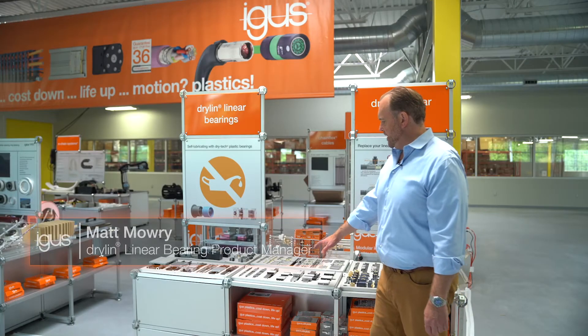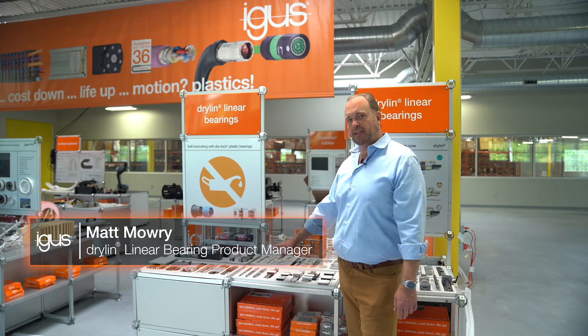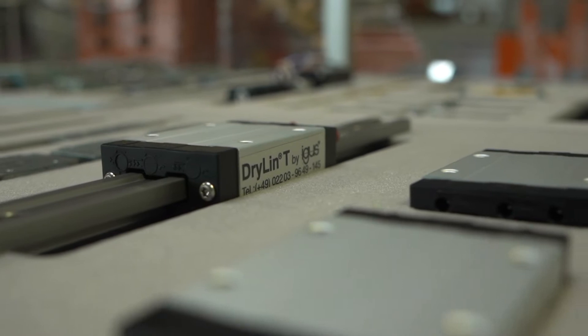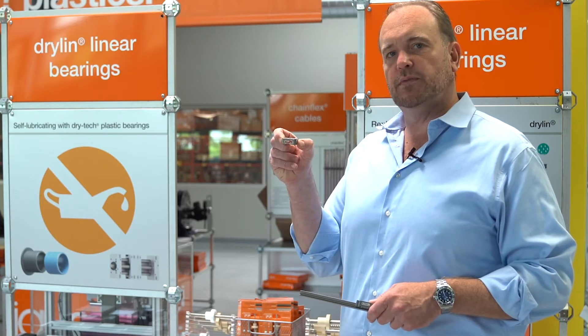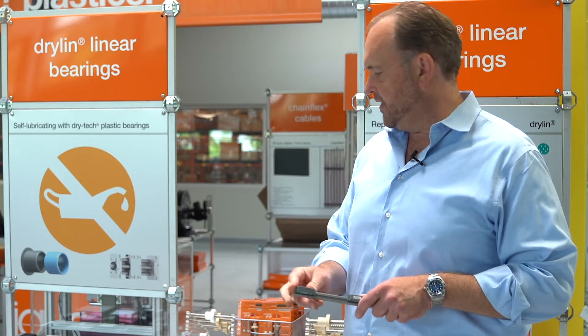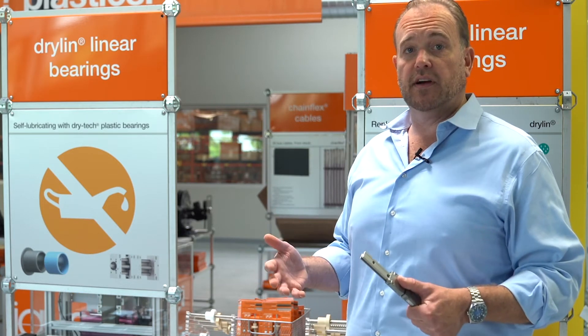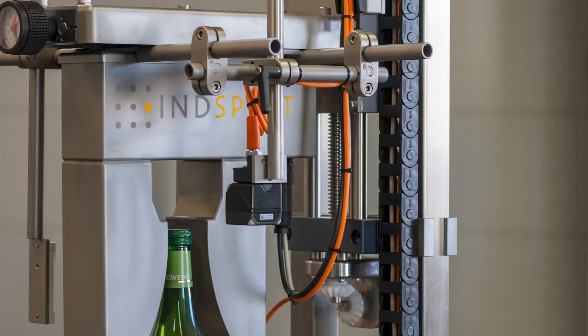Dryland T may look familiar. There are several manufacturers of ball bearing guides based on profile guides. Our parts work a little bit differently — instead of ball bearings we use plastic sliding elements. These do not require grease or lubrication. They work really well in dirty environments, and also in clean environments like lab automation machinery, food processing, and packaging.